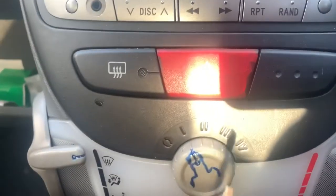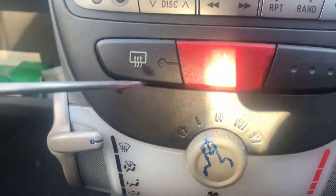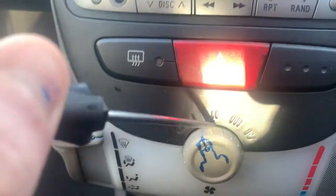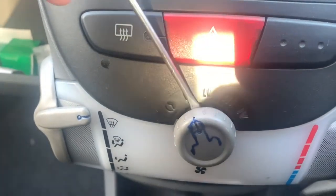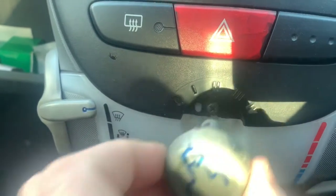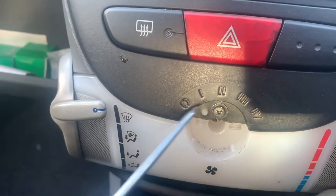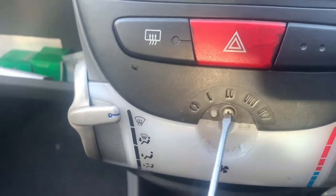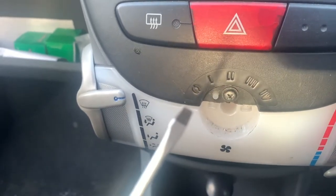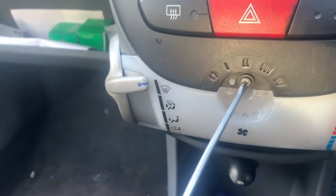First thing we've got to do is get your trim removal tool - nice, so as not to scratch anything - and you pull this off. You pull the knob off and then there's a screw there. It's a Phillips but I've got a flathead screwdriver, so let's remove this.